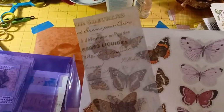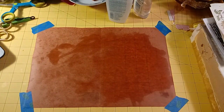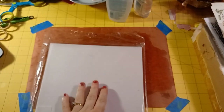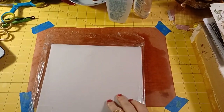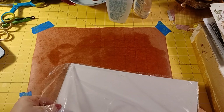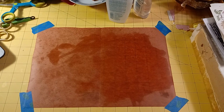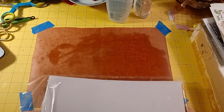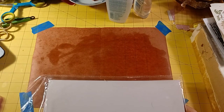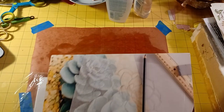For tracing paper, I searched vellum on Amazon and got a pack there — I think it's around 50 to 100 pieces. My tracing pad is the Master's Touch Fine Art brand, around $10.99, which I got at Craft Warehouse, a chain here on the West Coast.